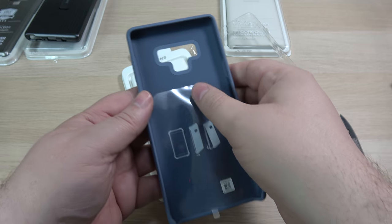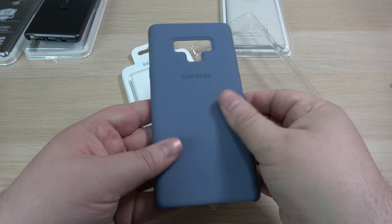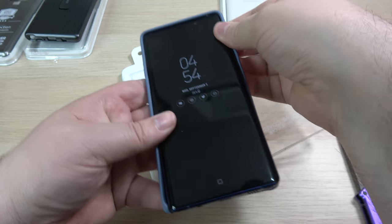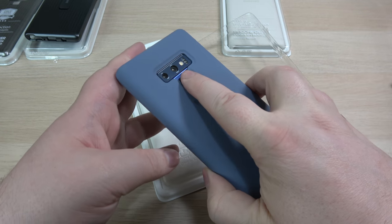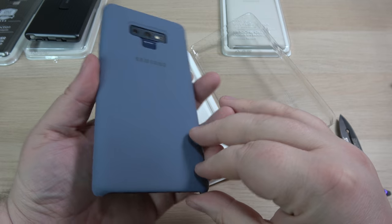Oh my — this nice velvet finish on the inside here, with a little protective cover just to take off. That feels really good. Obviously it's open all the way around, so this is not for drop protection or anything like that, but it definitely adds to the premium feel of the Note 9. That is the case that Zach will be using.